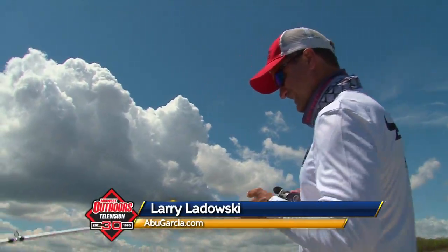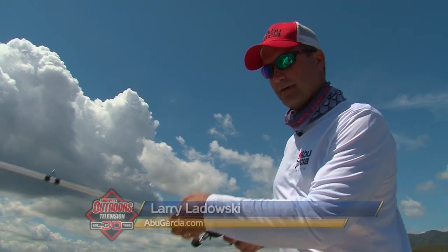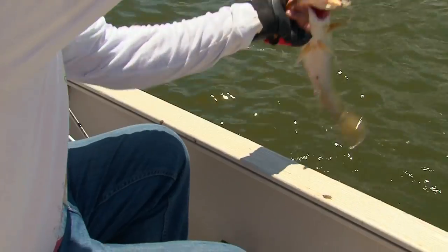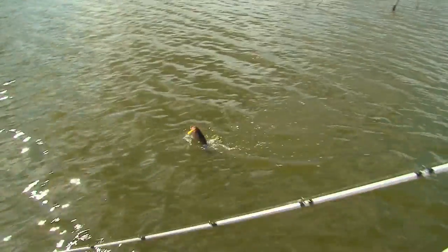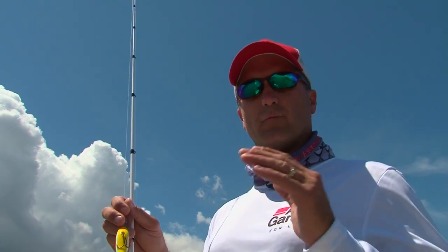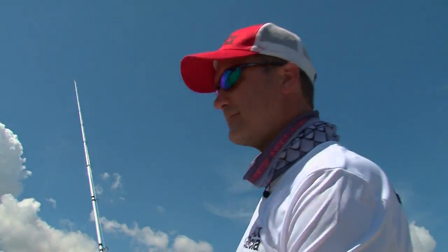Hi folks, I'm Larry Ladowski and today I'm down in El Salto, Mexico, fishing out of Anglers Inn International. I'm fishing with Paul Davis of Abu Garcia Fish and Tackle and we're not only going to hopefully catch some giant bass today, but we're going to talk to Paul about rod and reels and what makes a rod and reel help you put more fish in the boat. So stick with us, we're going to catch some fish and have some fun.